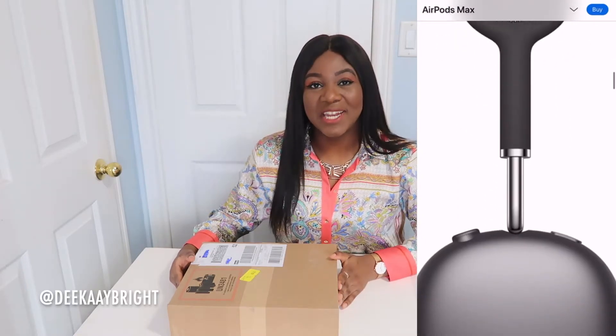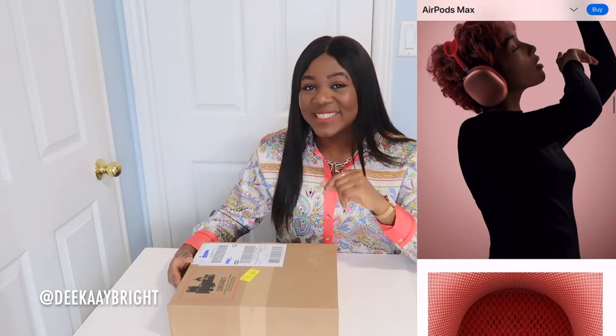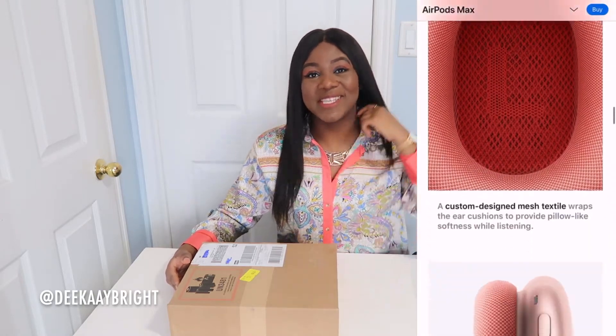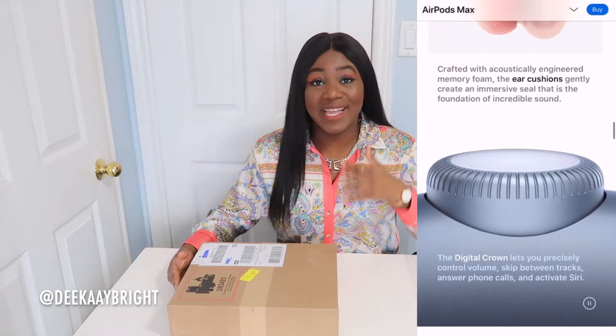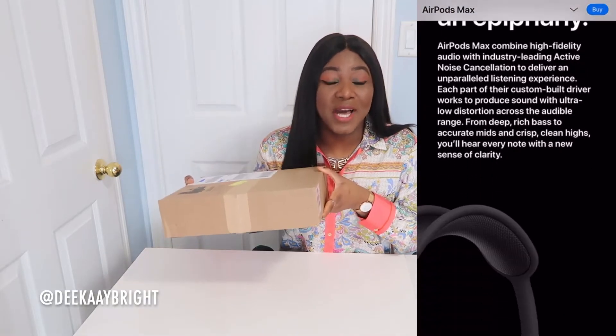Hey, my squad, welcome back to my channel! Today I am doing an unboxing of the AirPods Max in pink. I'm so excited to show you guys how it looks. I got my package in the mail and I'm gonna open this up with you guys.